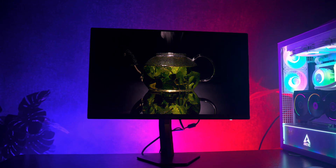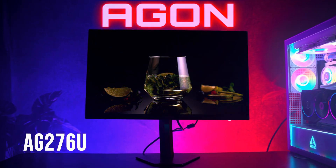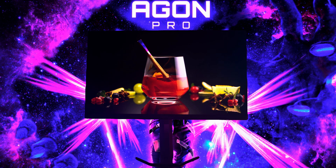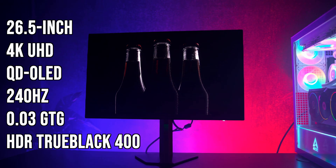This is the Aegon Pro AG276UZD. It's a 27-inch class 4K QD-OLED monitor with a 240Hz refresh rate and a super-fast 0.03ms response time.